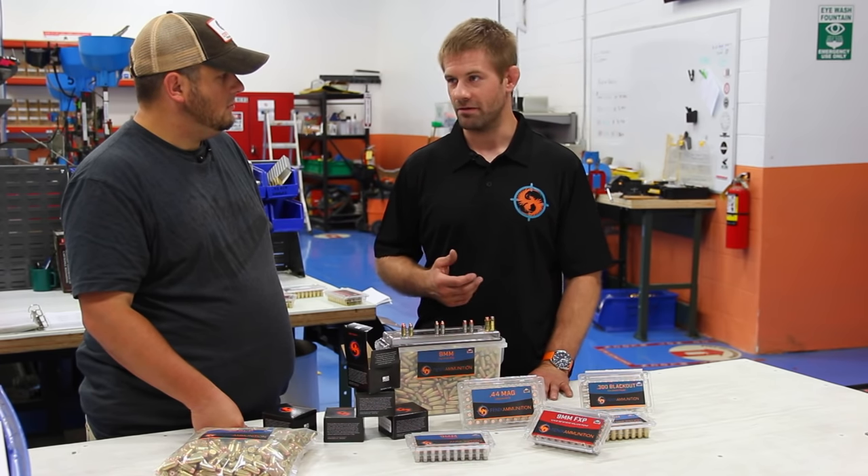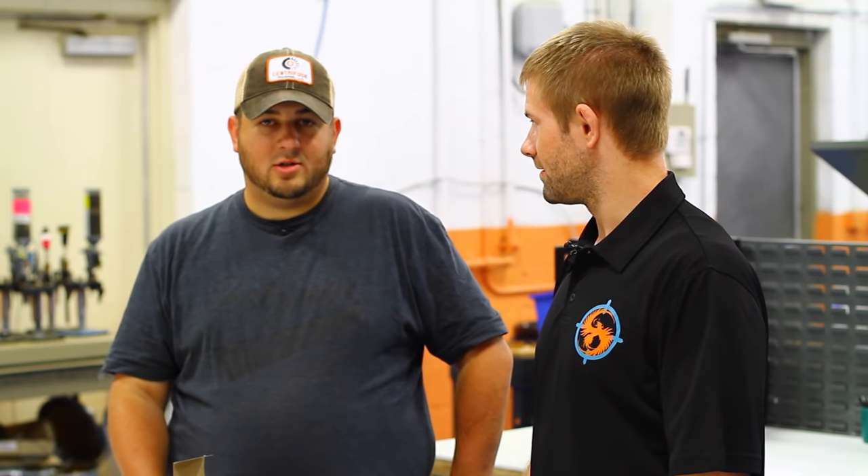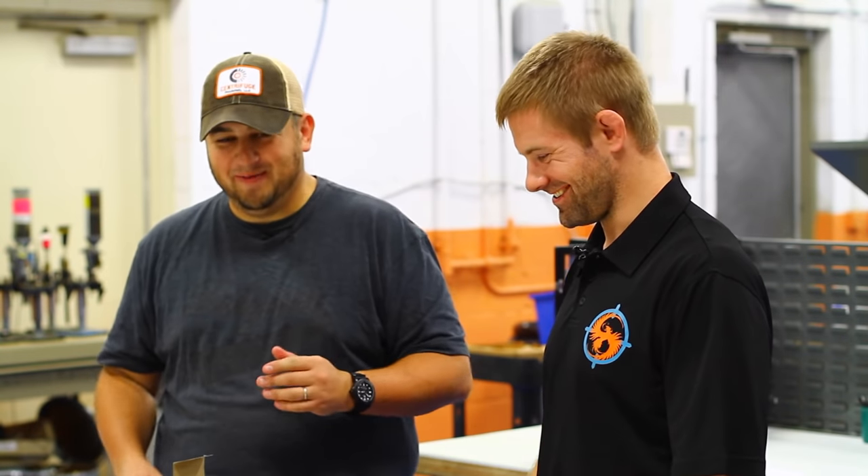Usually after two boxes of Winchester White Box or Remington UMC, the gun looks like it's been dropped into the sewer. Winchester should just be black box — then they'd have their marketing down. But there it is: it goes back to the quality of the manufacturer, not the actual process itself.